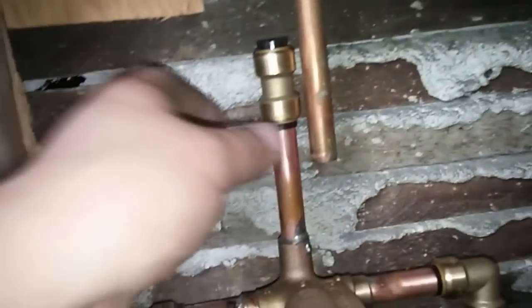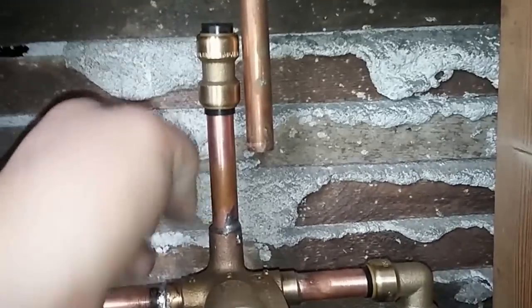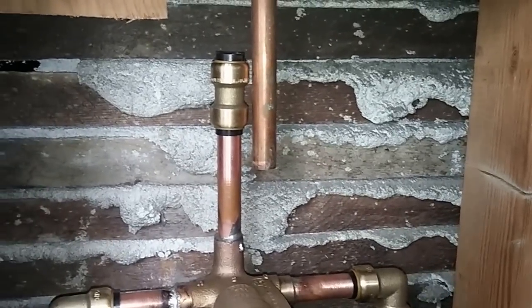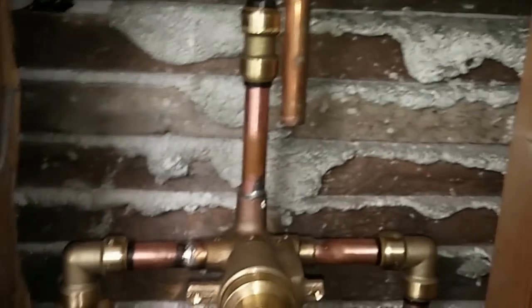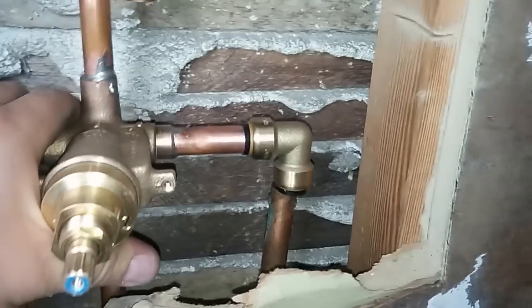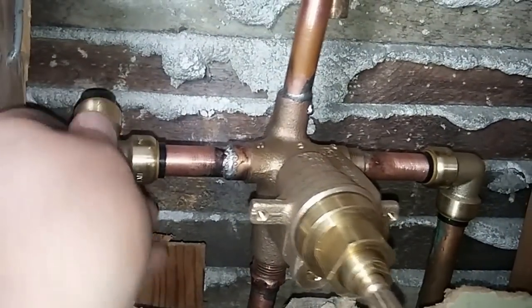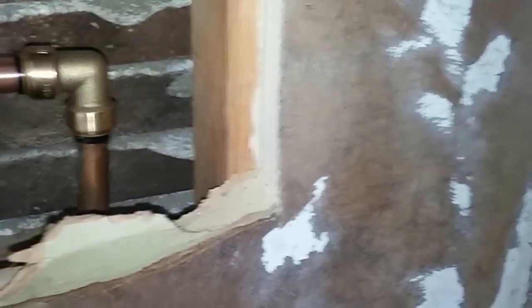So what I decided to use are these British-made brass push fittings. Basically, you push it onto a copper pipe or PEX tubing — you can connect both or either. You can see here is the packaging for this. It's lead-free, nice and super simple to use. Once you put it on, you can rotate them to adjust the angle, so they're not fixed in place.